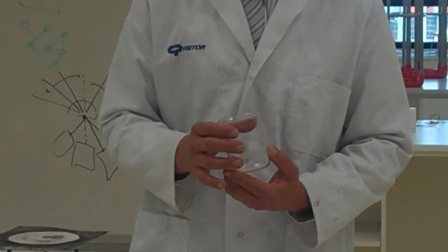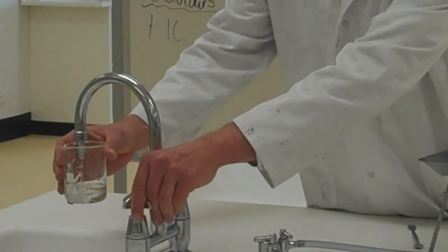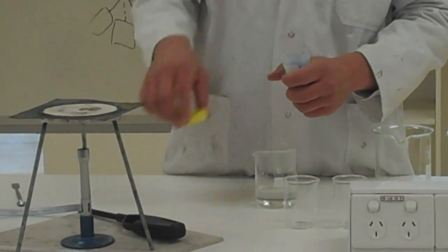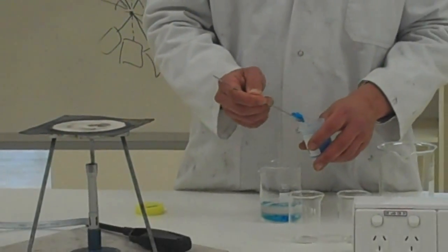Just approximate — the exact volume isn't that critical at this stage. So I'm just going to quarter fill this. Now I'm going to dissolve as much copper sulfate as I can into this water. What I'm trying to make is what's called a saturated solution.